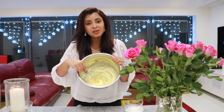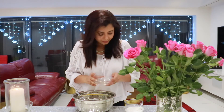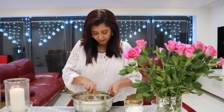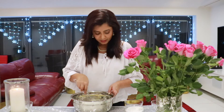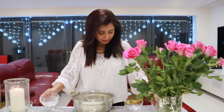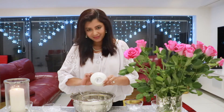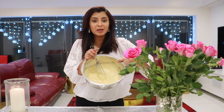Now the butter and sugar mixture are totally well combined, so I'm going to add the rest of the ingredients. Next I'll add the eggs and just whisk this together lightly. Then I'm going to add the self-raising flour and bicarbonate of soda and whisk them together. The mixture is now well combined, so now I'm going to add the milk and vanilla mixture.